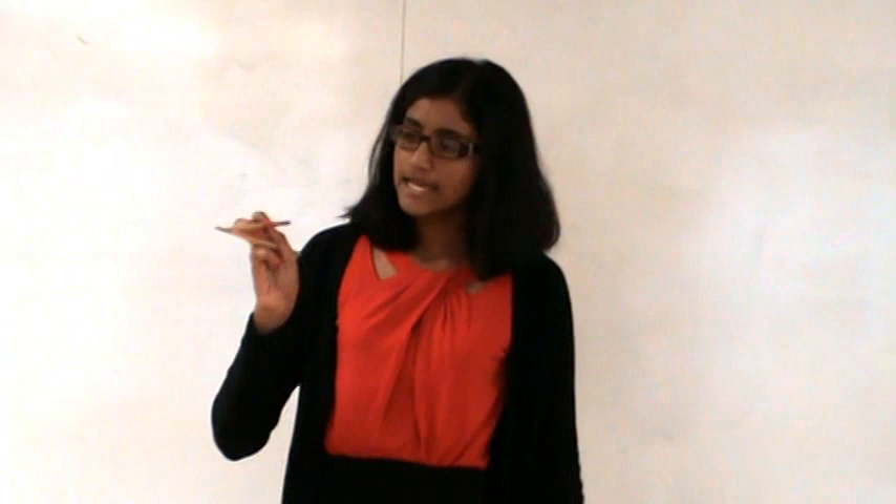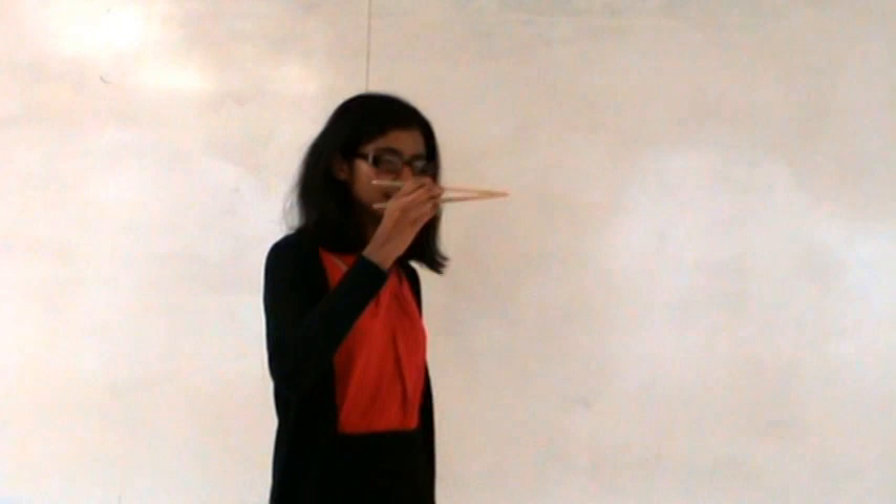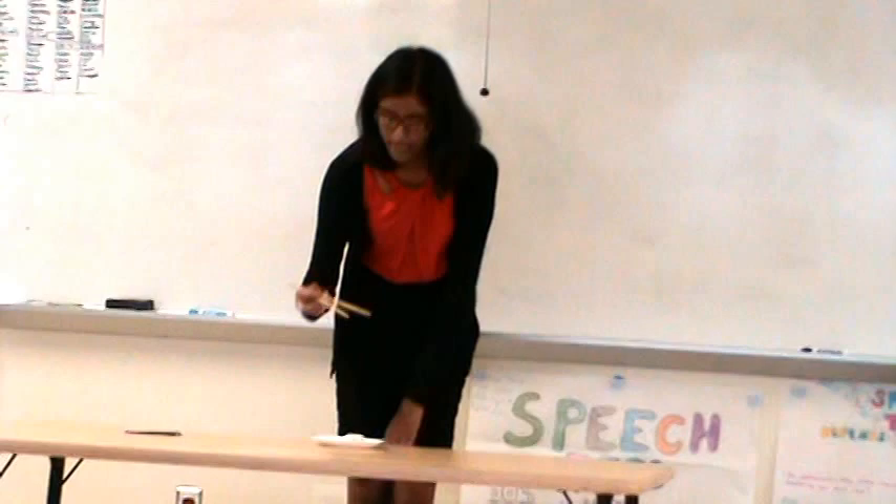Now, the correct way to use chopsticks is to only move the top chopstick, like this. So if I was going to pick up my sushi, I would move my top chopstick to pick it up.